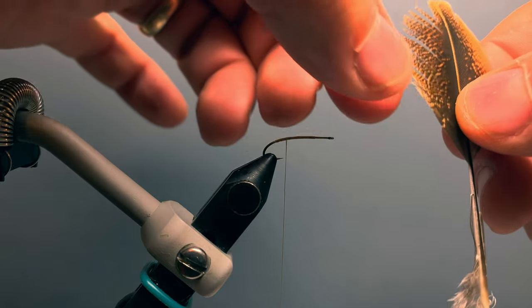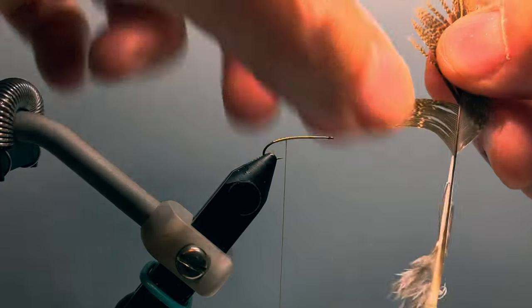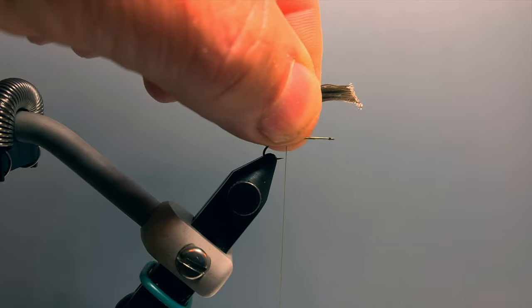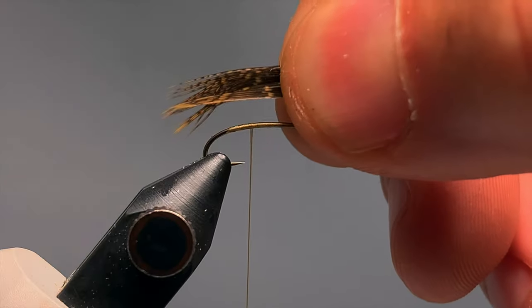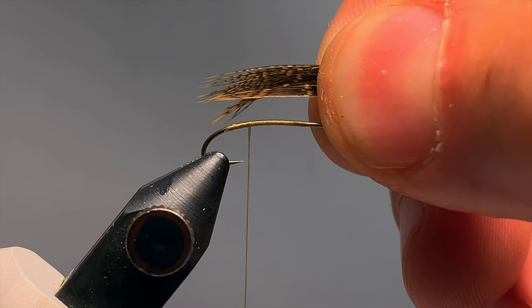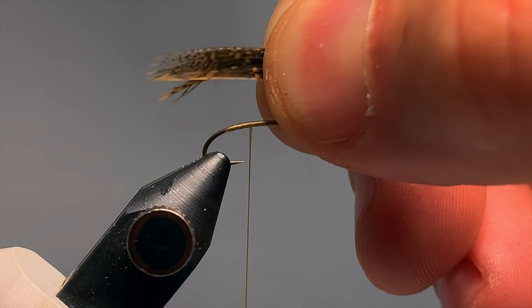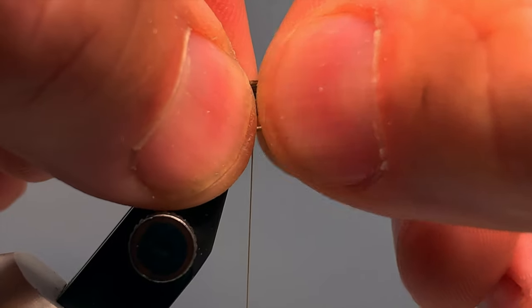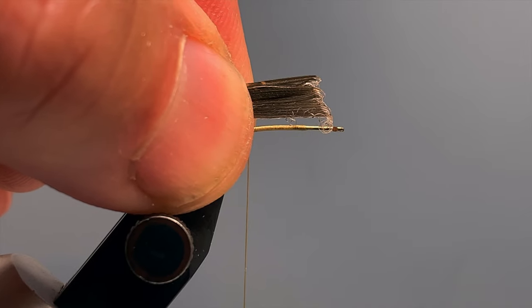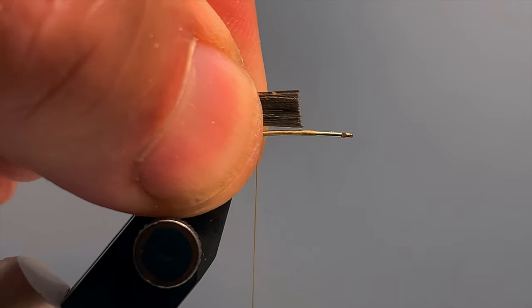I want about a dozen fibers for the tail, so I pull down about three-eighths of an inch along the shaft of the feather, even up those tips, and strip them off the feather shaft. I transfer those fibers to my right hand — I'm a right-handed tyer — and I want a tail that's about a hook shank in length. I measure that, transfer the measurement back to just above where my thread is hanging, grab those fibers with my left hand, and trim them even with the front of my thread base.